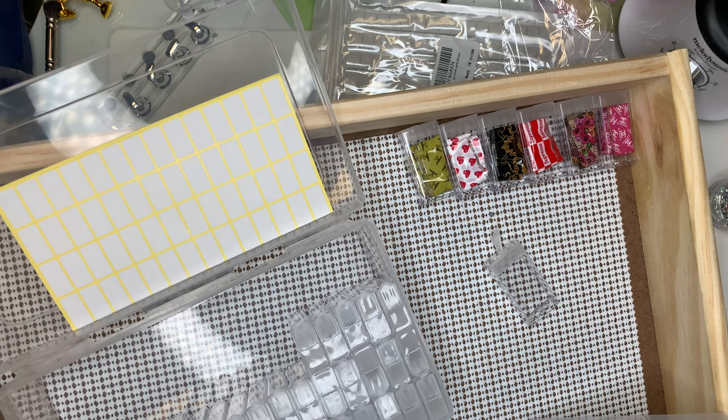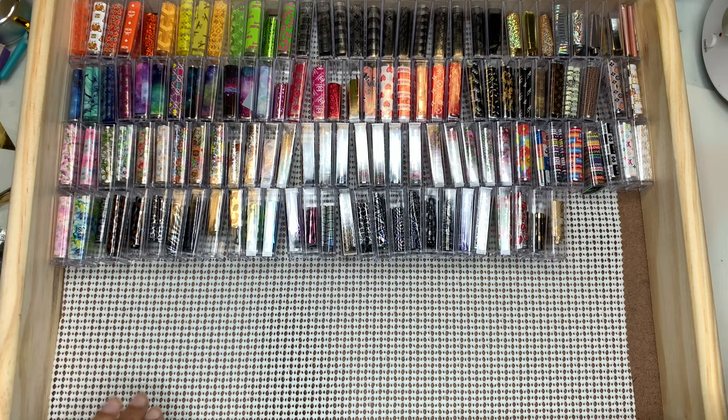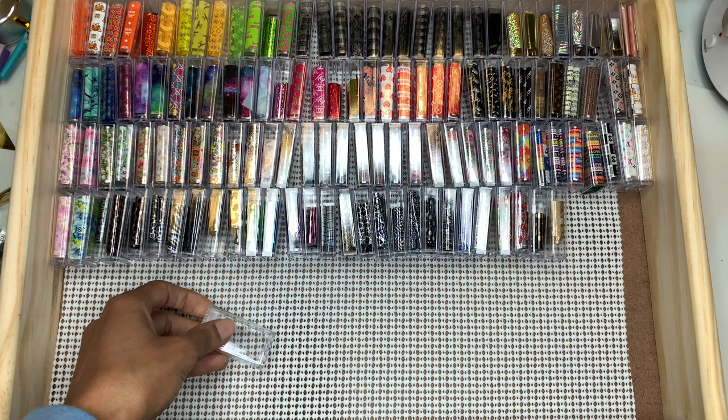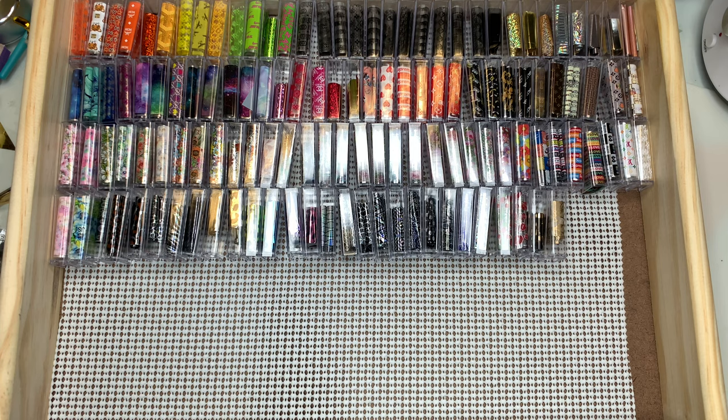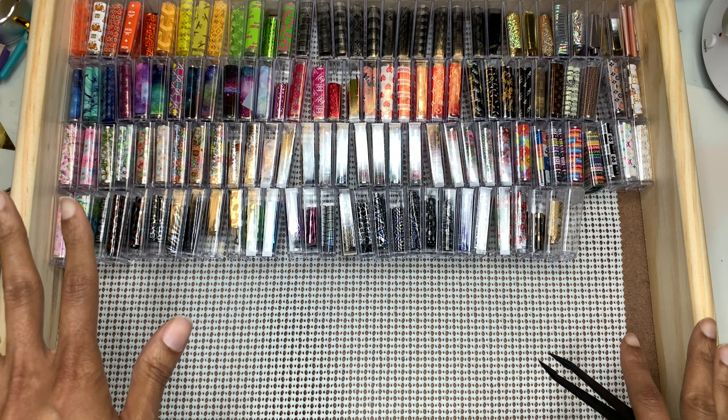These are called diamond painting containers. I'm going to finish up organizing all of these and show you the final results. I fit all my foils in here — every last one of them — and I got one case left. There were 64 in a pack, and I've got a lot of room to grow. This is only one drawer with 128 foils in here.